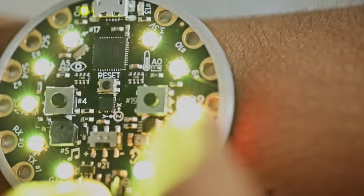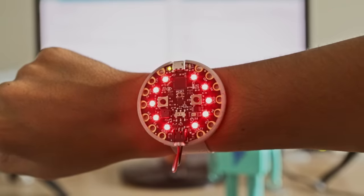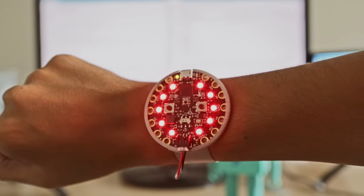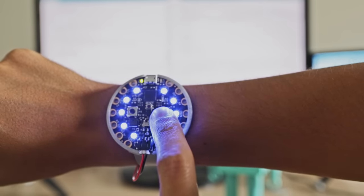The Pokémon Go project by Richard Albrighton turned Circuit Playground into a team badge. The NeoPixels light up, the motion sensor detects movement and flashes them white, and you can also cycle through team colors using the onboard button.